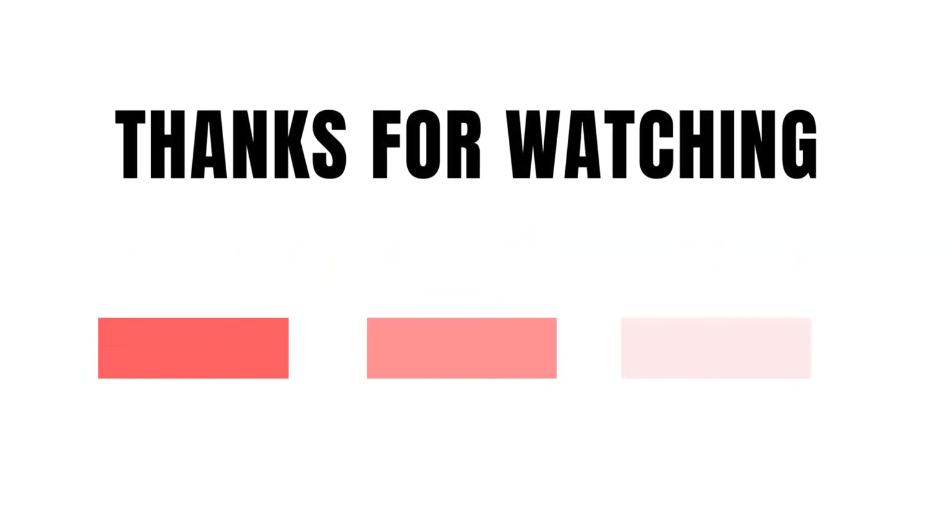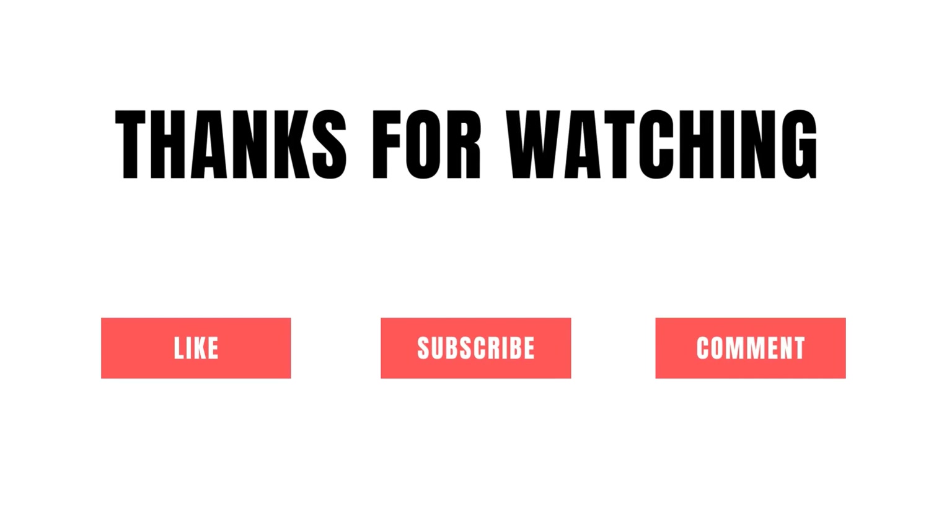So grab whatever product you like from our list that fits you. Be sure to check the links in the description below. That's all for this review. Feel free to share your feedback.